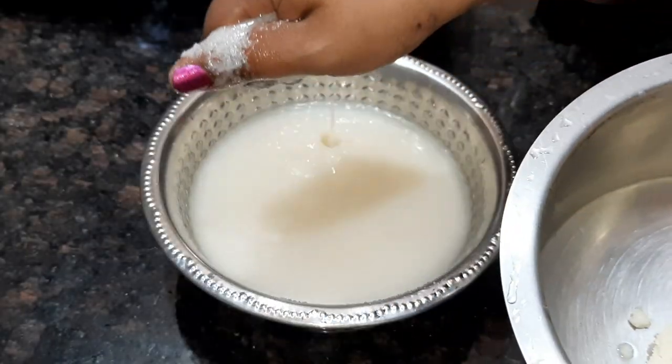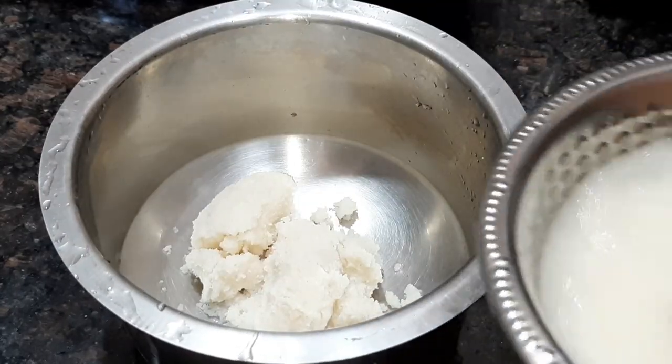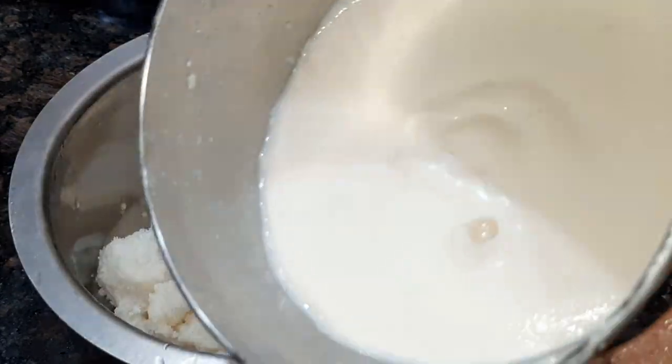Let's use one cup or two cups of milk. For the same recipe, we will make it very well. I will add 1 to 2 cups of milk.